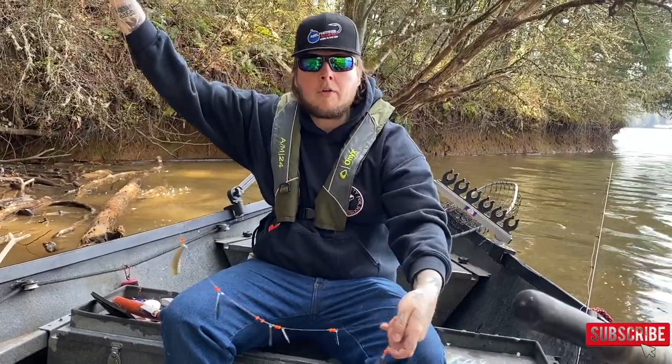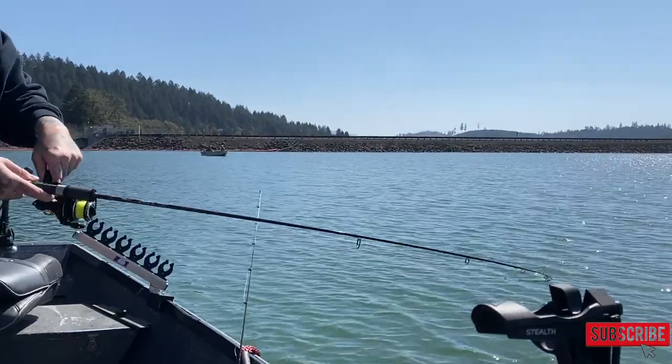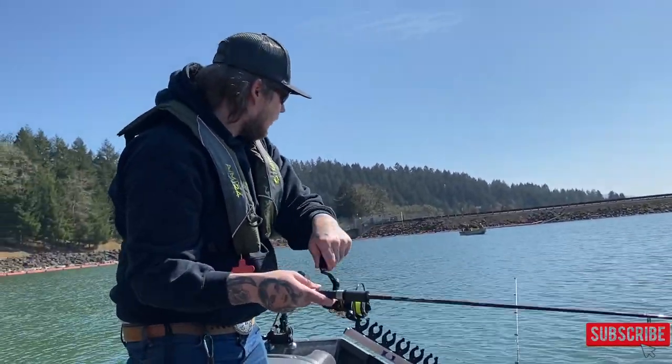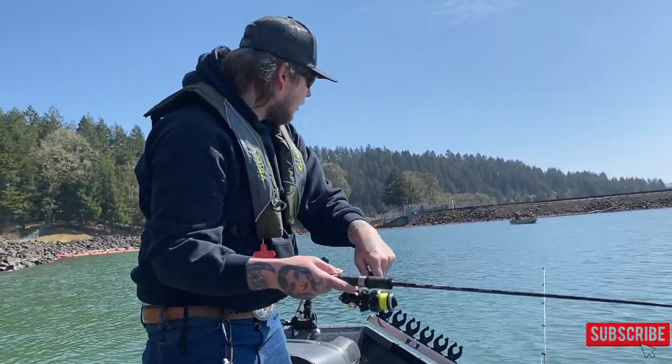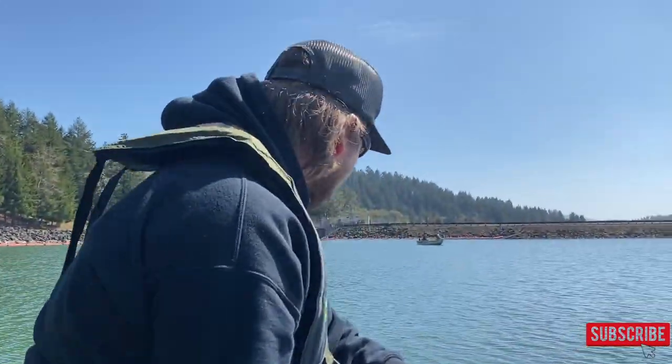I'm going to go ahead and go out and show you guys how it's done. This is actually a decent cut bait setup here — get it on and I'll show you guys how it's set up.